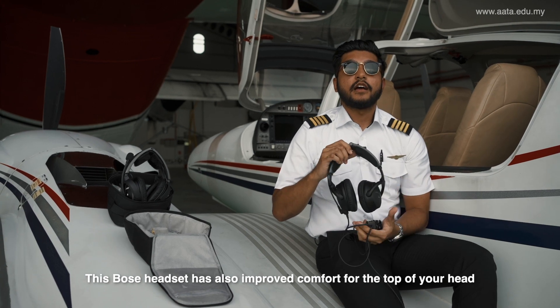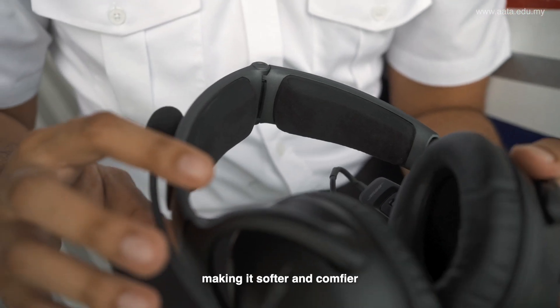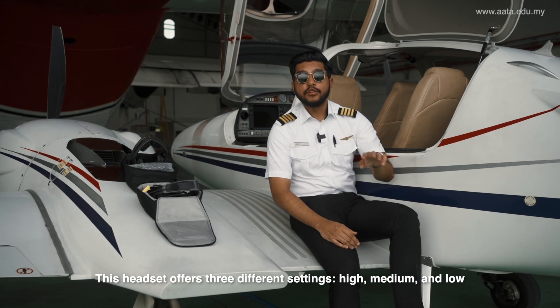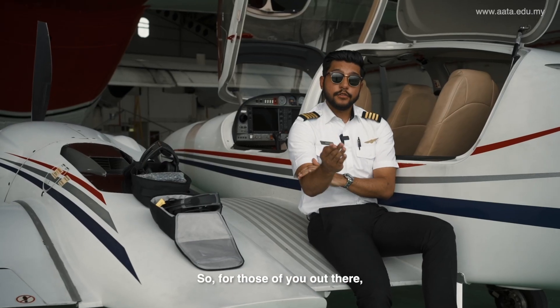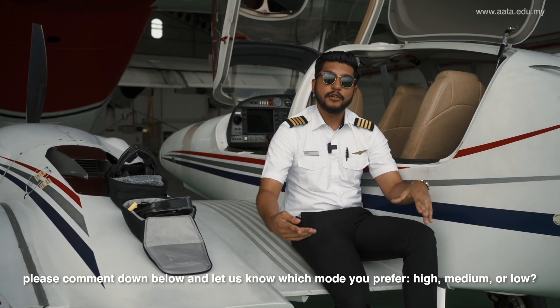Bose has also improved the top of the headset by making it softer and more comfortable. This headset has 3 mode selections: high, medium, and low. Personally, I prefer the high mode. For those of you out there, comment down below which mode you prefer — high, medium, or low.